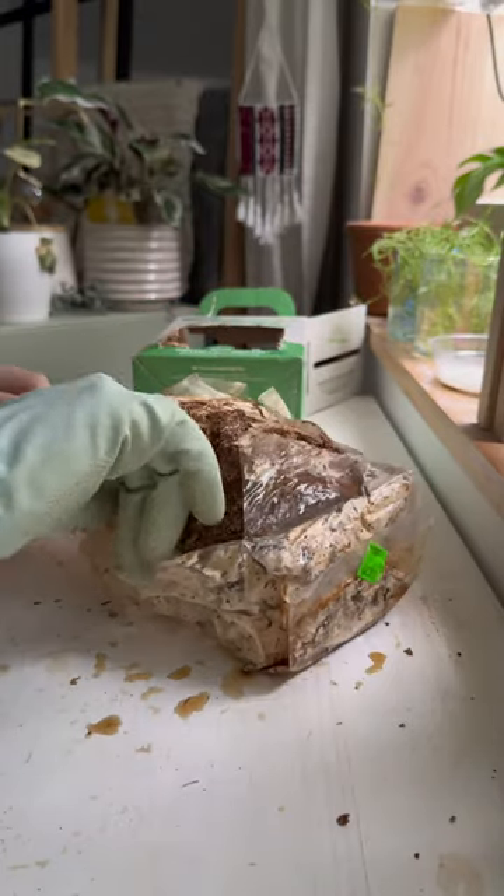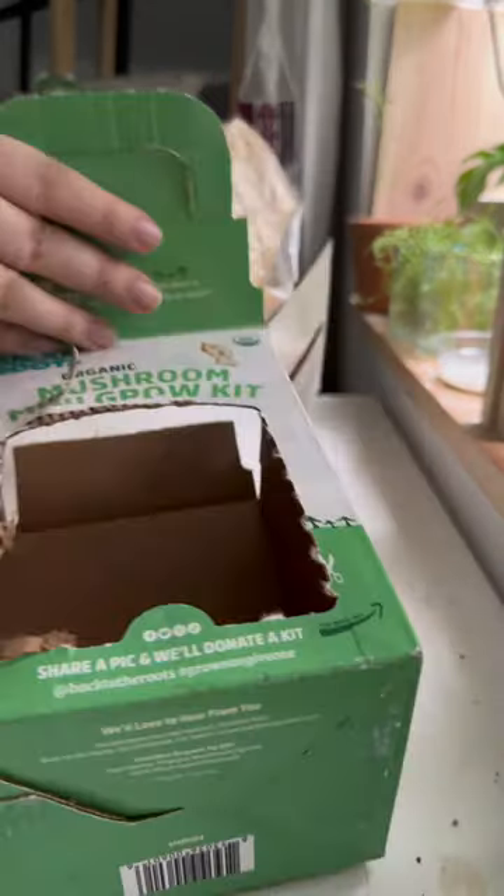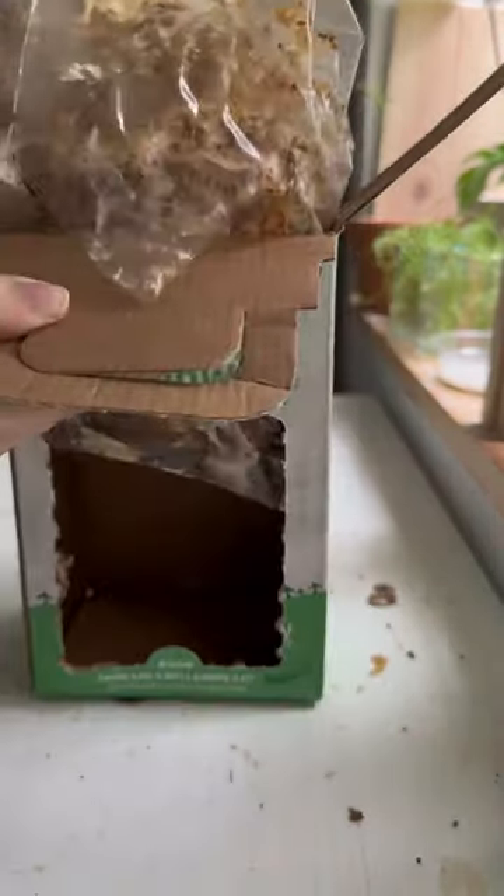I'm going to be following the instructions the same as I did last time, minus the initial six-hour soaking, because I found out the mushrooms don't actually like that much water. So keeping it humid but not wet is the way to go.